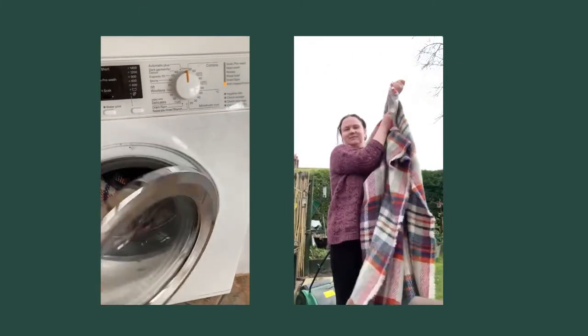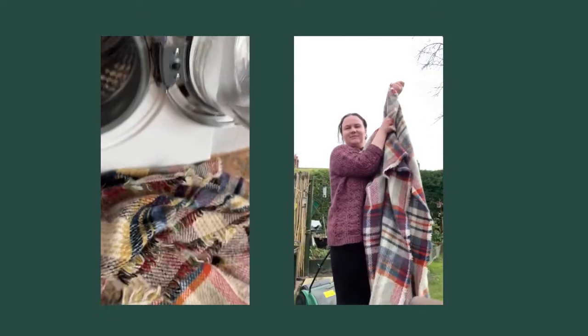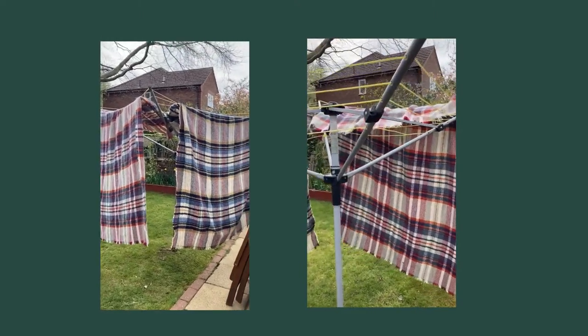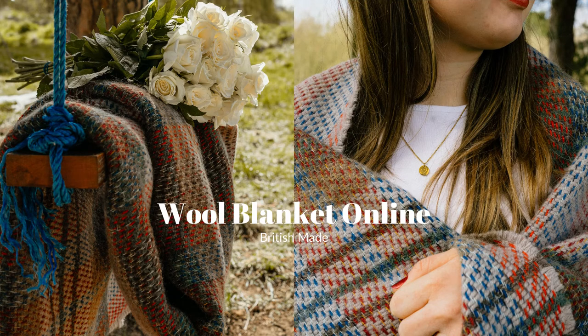They're ready now, so I'm getting them out and giving them a good shake. You can also reshape them as well. I recommend hanging them on a line outside if you can, or using an airer inside if not. Never put a wool blanket in a dryer — and that's them all washed and ready.